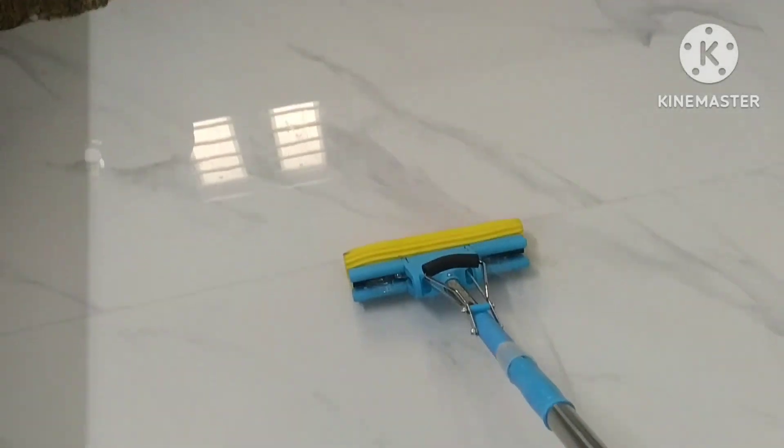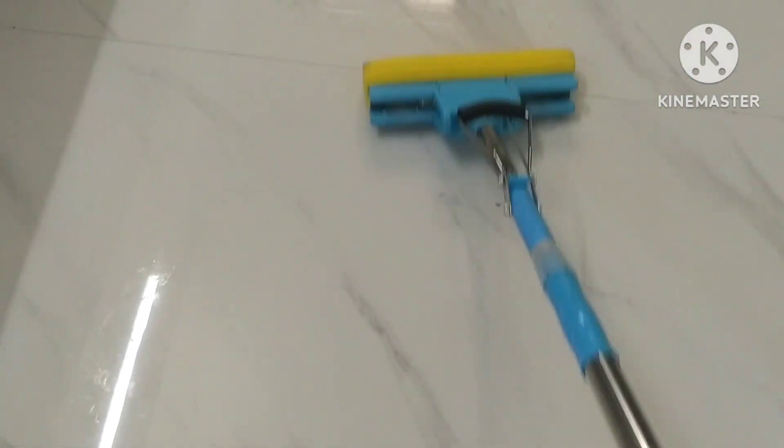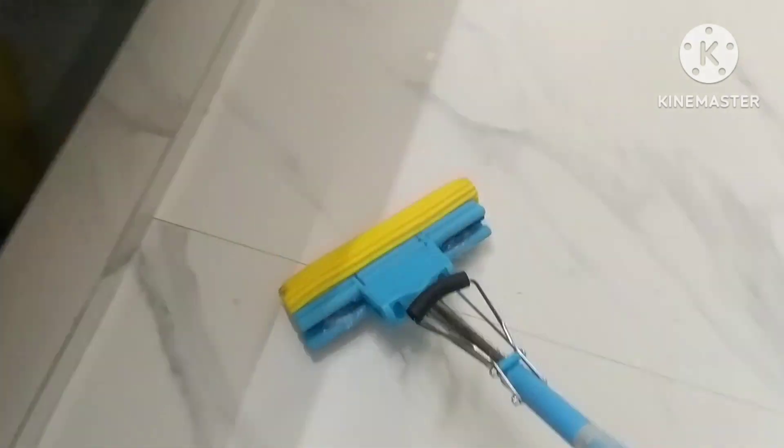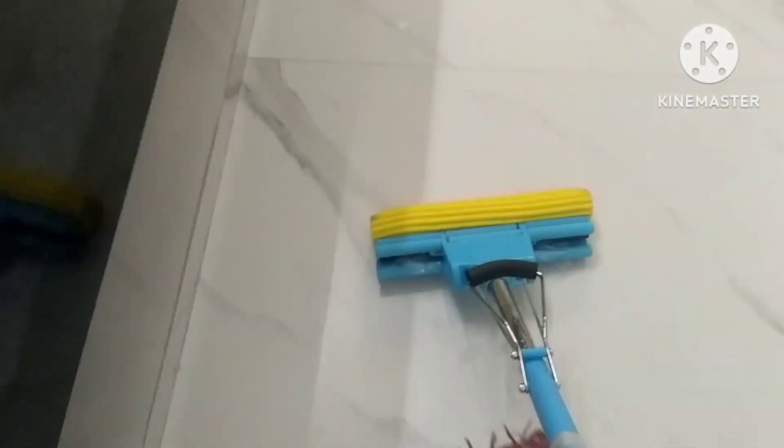There is a disadvantage — it gets dry very quickly. That is a disadvantage. It is easy to clean the cloth. If you clean the cloth, we are cleaning the cloth.